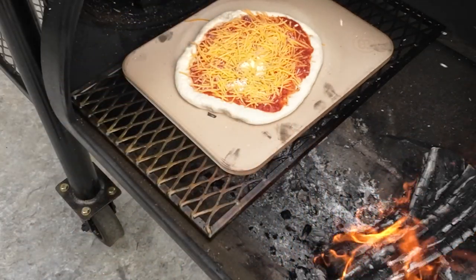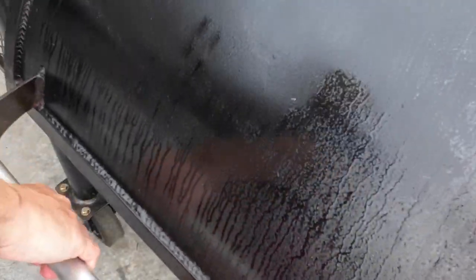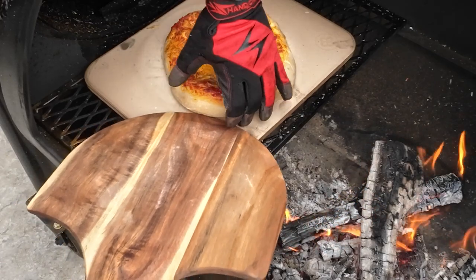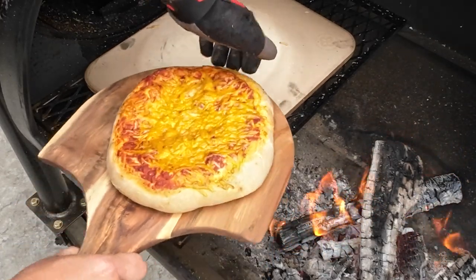For the second pizza, we just move the stone over to the firebox. Same thing — we're going to constantly keep an eye on the pizza, make sure it doesn't burn, and rotate as necessary. Once finished, pull it off and we'll get these cut up.